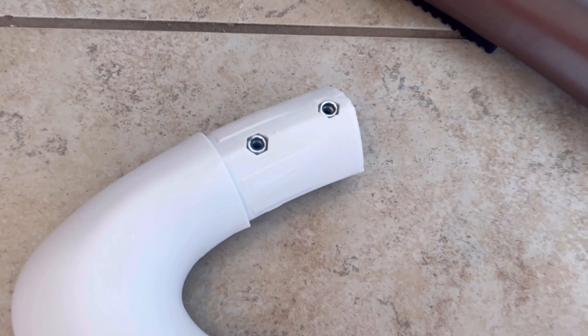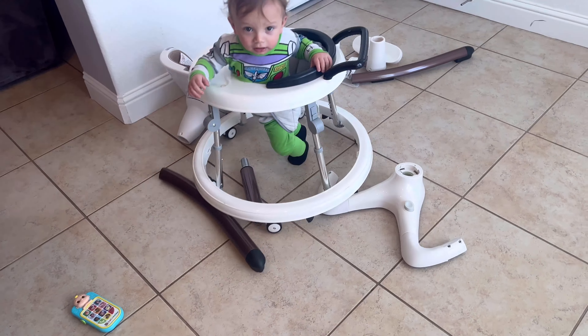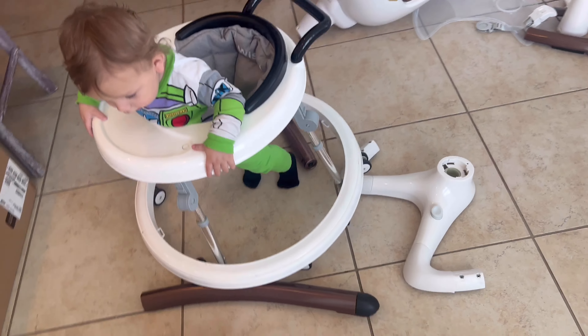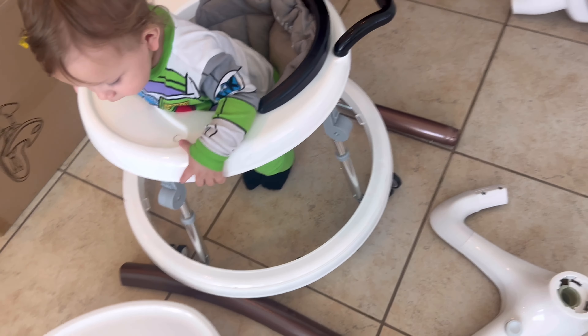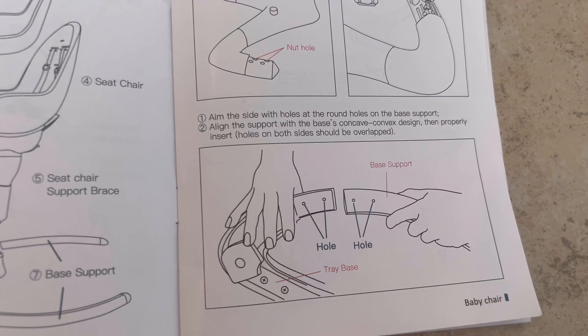The first thing the instructions ask me to do is fill in these little holes with the little nuts, so we're gonna go ahead and put them in here. It's four of them — four little nuts — and that's the first instruction done.